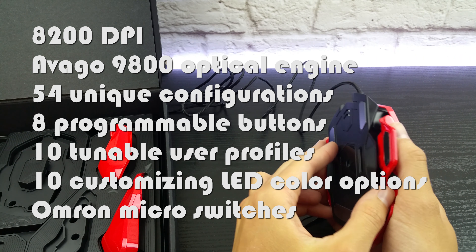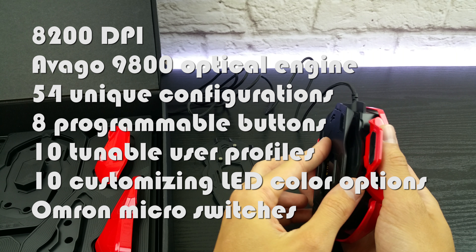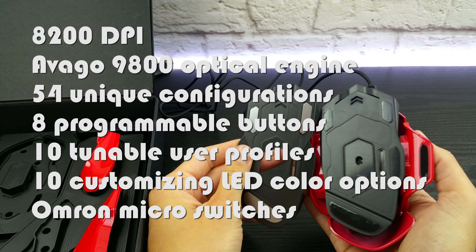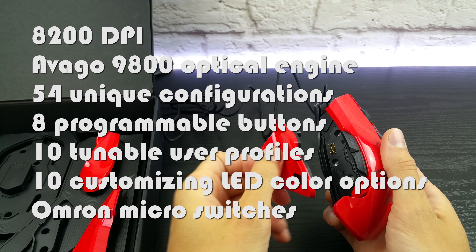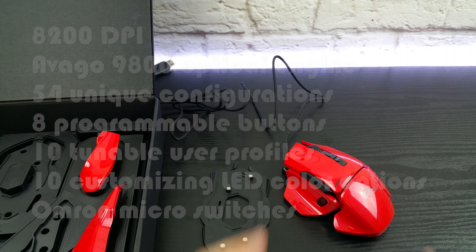Here are the complete specs. It has 8200 DPI via the Avago A9800 optical engine with up to 54 unique configurations, 8 programmable buttons, 10 tunable user profiles, 10 customizable LED color options, and it uses OMRON micro switches.